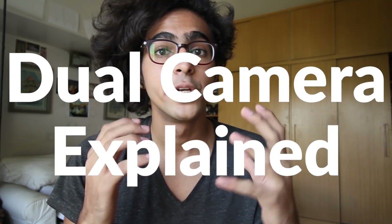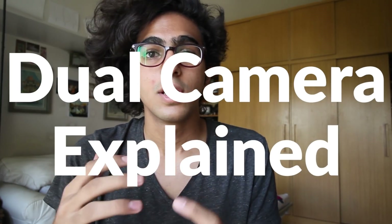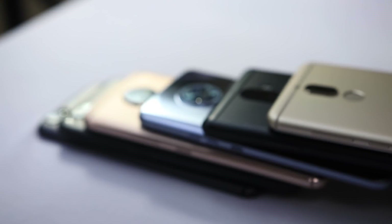Hey guys, welcome back to Mobisium. Today we're talking about something which is a pretty big trend right now in flagship smartphones — dual cameras, pretty much the next big thing with smartphone cameras.